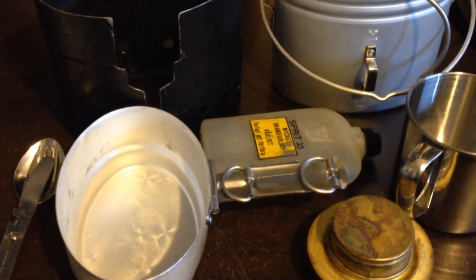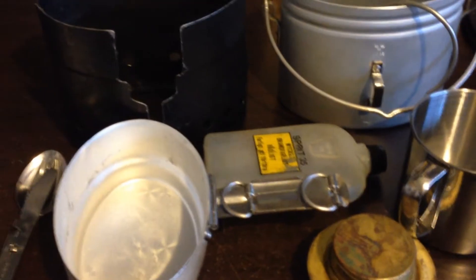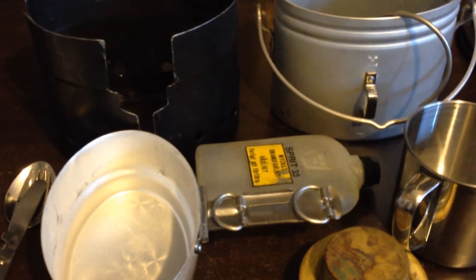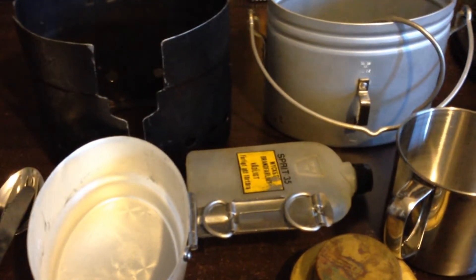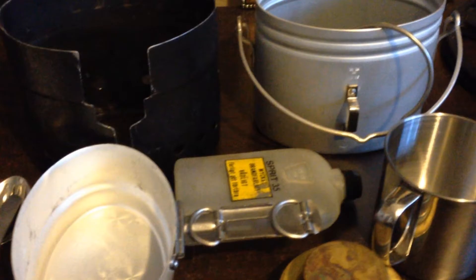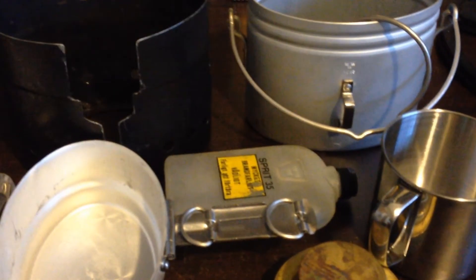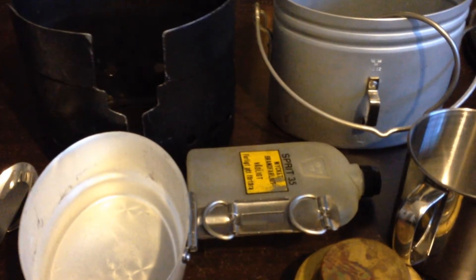How's everybody going? This is just a quick video. I've got my Swedish army mess kit here, which I'm going to be taking on my two-week trip to New Zealand to go gold prospecting and metal detecting all over the country. I'm bringing my little mess kit and just thought I'd show everybody that you can carry a kit like this.